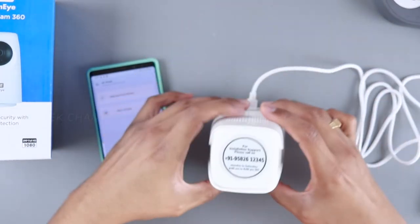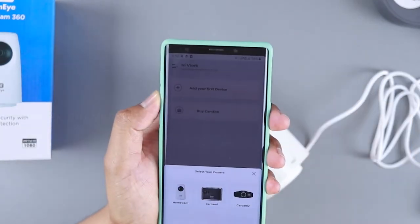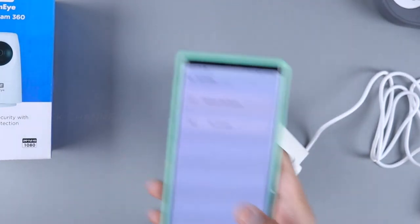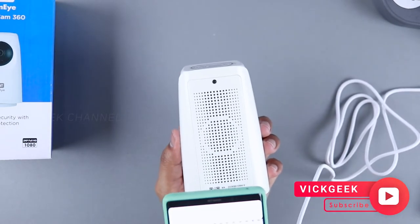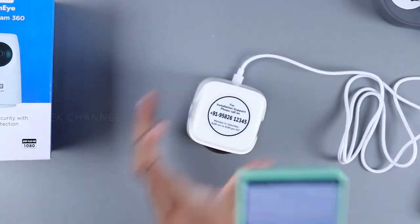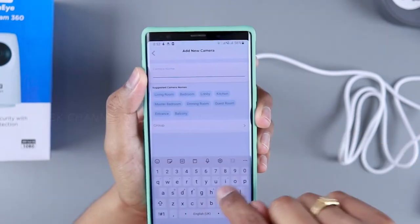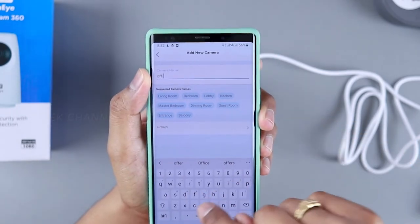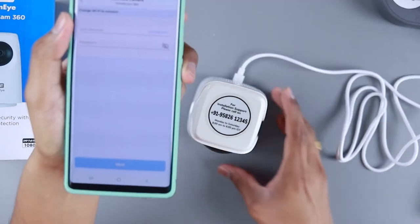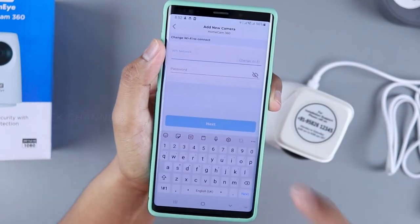In the app, tap 'Add your first device' and choose HomeCam. Find the QR code on the back of the camera and scan it — it's that fast and easy. You can name the camera, for example 'Office,' and choose from pre-written labels. Tap next, then connect your existing Wi-Fi network and the camera will sync with it.